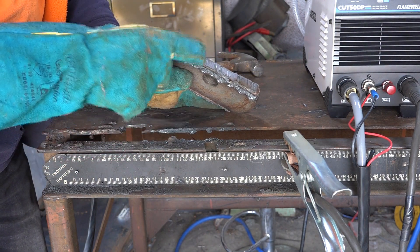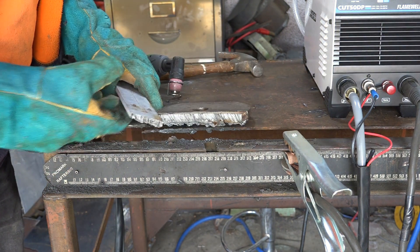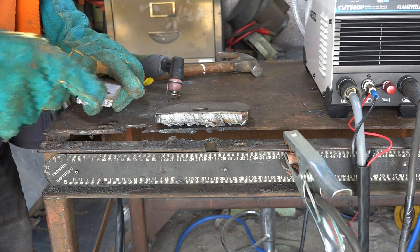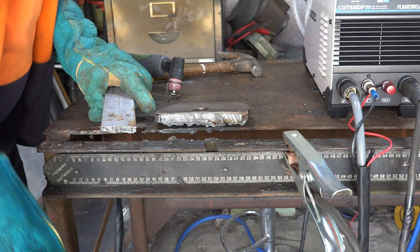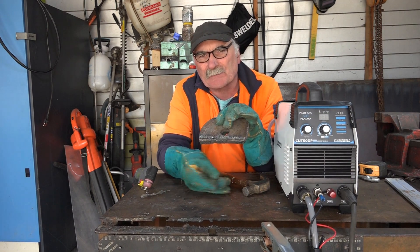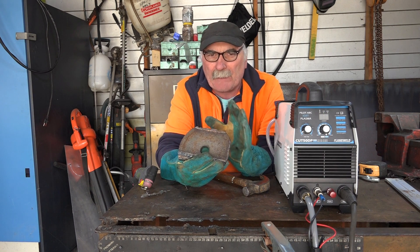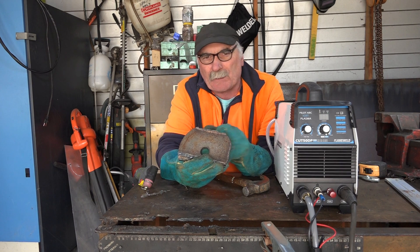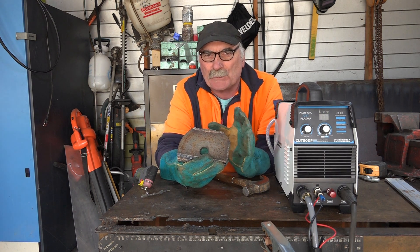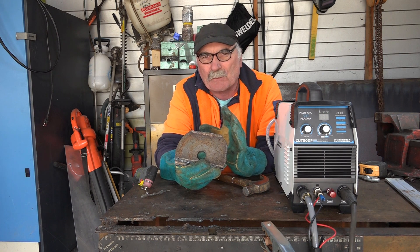The difference of 30 PSI goes from a quite clean cut to this rubbish here. If you dropped it another 10 PSI and tried to cut this thick steel, you'd almost instantly bugger your consumables. That's why you've got to have the right amount of air for the thickness you're trying to cut. If I was cutting this thinner stuff - about four or four and a half millimeter - the machine could cut it all day on 50 PSI, probably even on 30 PSI. But the thicker you go, the more air you need. So that's the difference - cuts like this versus cuts that look like this, with just 30 PSI difference.